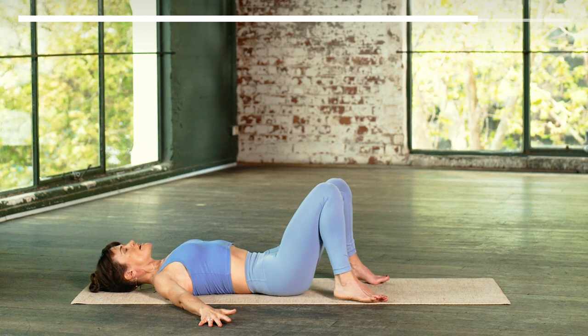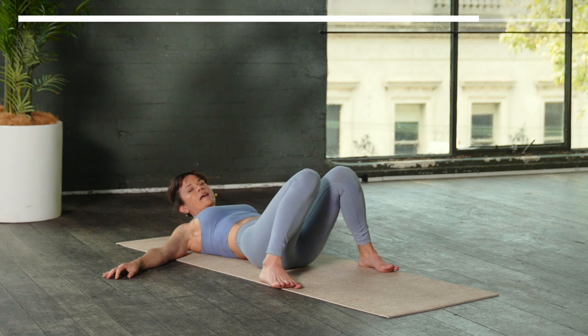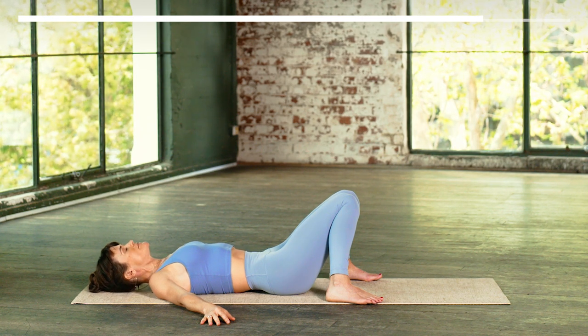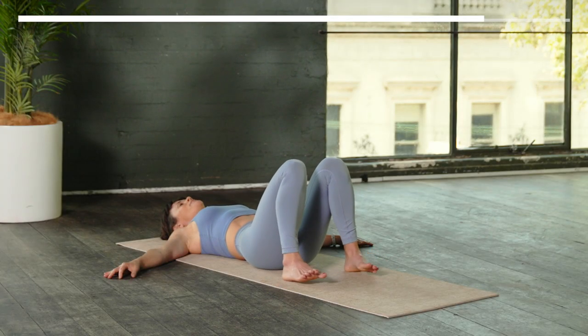Release the hands out wide. Take another breath. And then vertebra by vertebra with the exhale, lower the spine back down onto the earth. Separate your feet and let your knees go a little bit wider — feet go a little bit wider and your knees knock in towards one another. Notice where you are again in your body. How's the body feeling today? How's the mind feeling? How's the emotional body feeling?